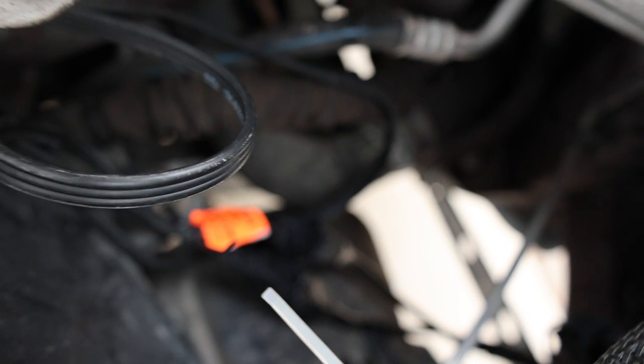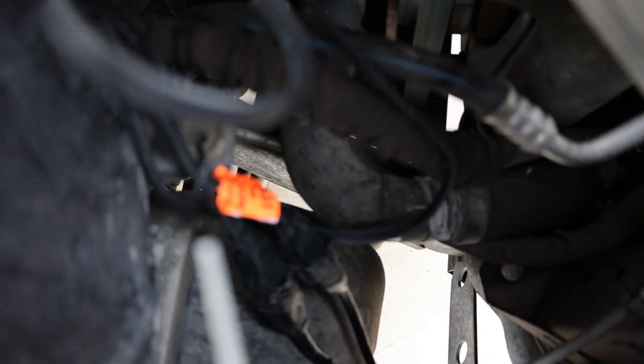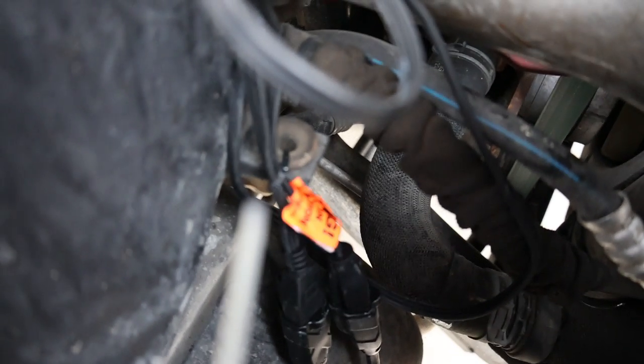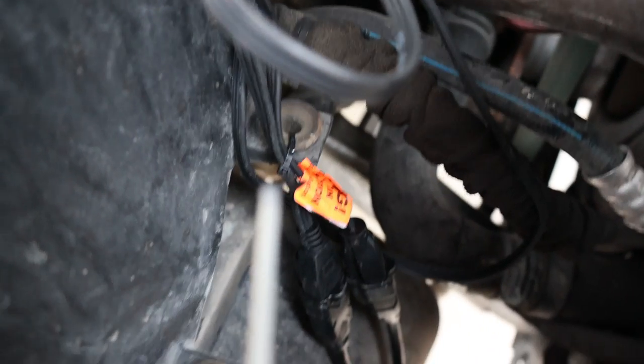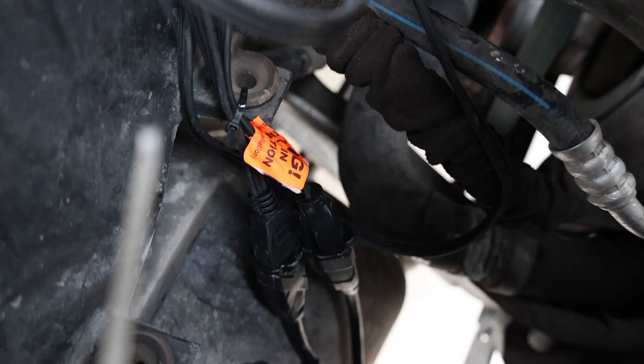You can see where the plugs come in right there, and I've got them zip tied to the little battery holder bracket just to make sure they don't fall down into the tire area. I've had to make modifications for the tires on this truck since they're so big.